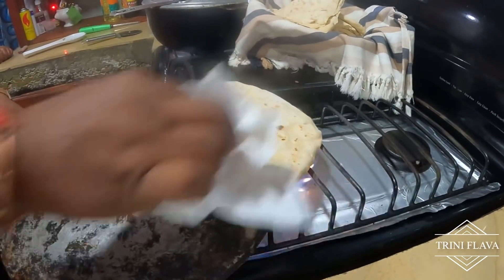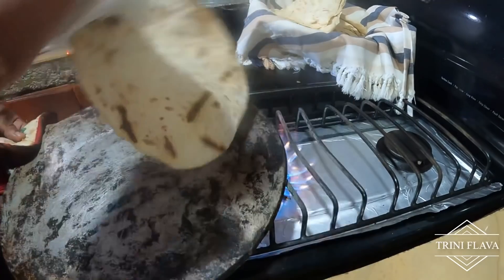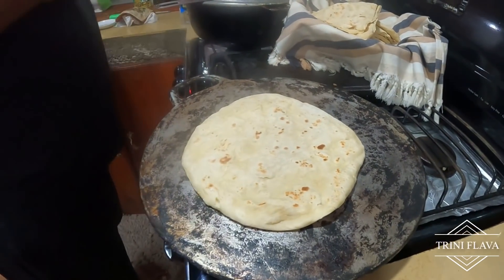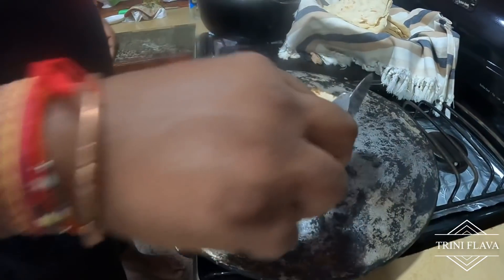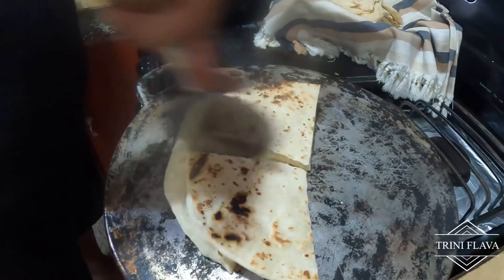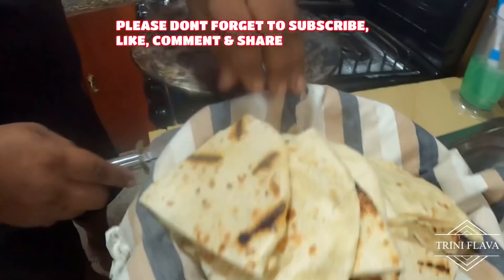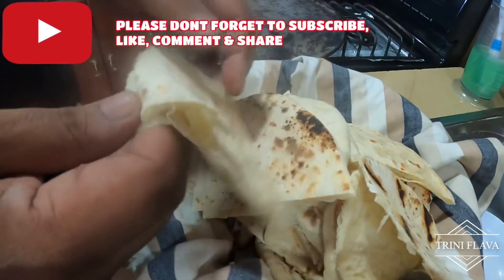We'll press it on some places. Nice — colour, salad roti, cooked properly. Quick tip: use a pizza cutter right here, cut it to the desired size, and that's it for the salad roti recipe.